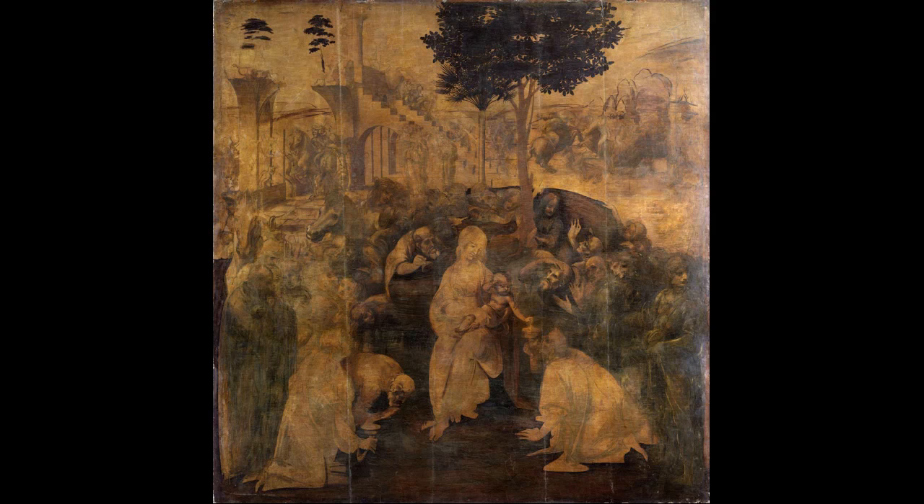We're standing in front of an unfinished painting by Leonardo da Vinci. It's a big painting, and interestingly, it's almost a perfect square. It's really unfinished — not just that it has parts that are unfinished, but it's really just the underpainting.